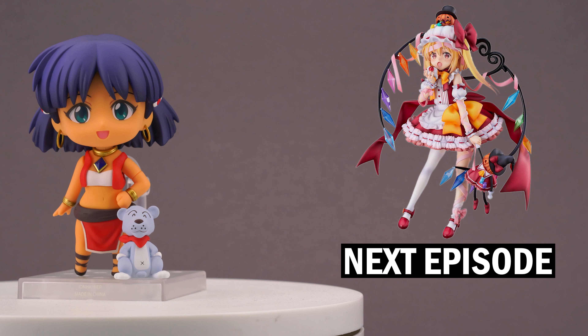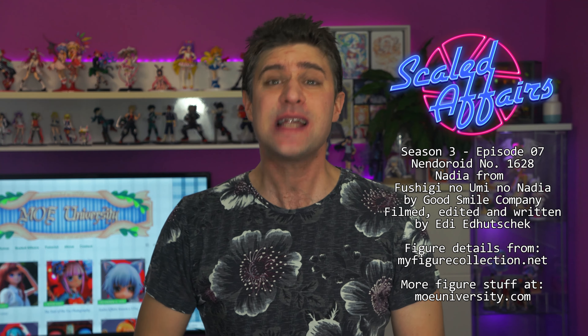Next time: another scaled figure, a more recent one and also the first toe character on the show. So be sure you don't miss the next episode of Scaled Affairs, when I once again take a closer look at anime figures of all sorts. Hopefully I can see you again in the future — until then, take care and keep collecting.